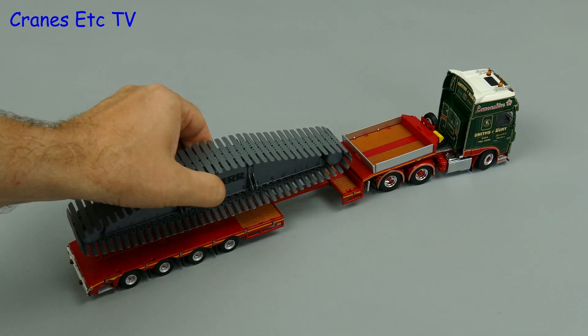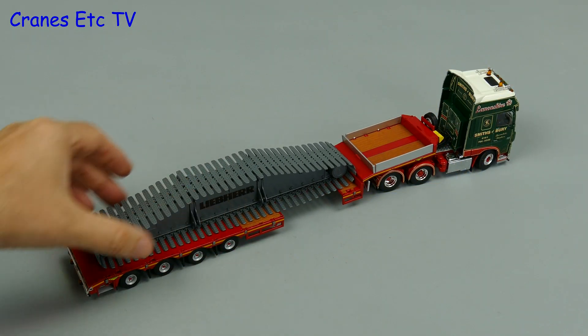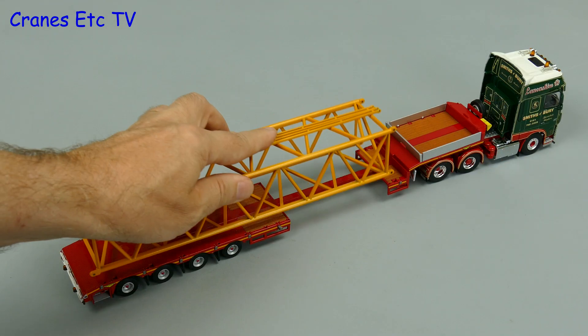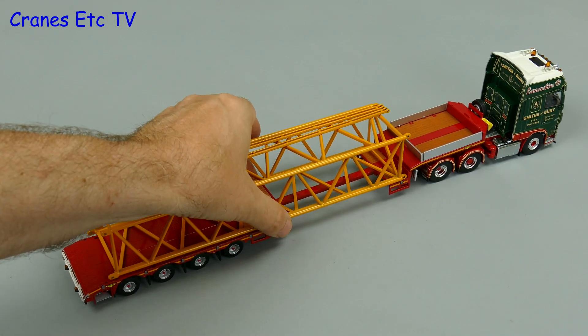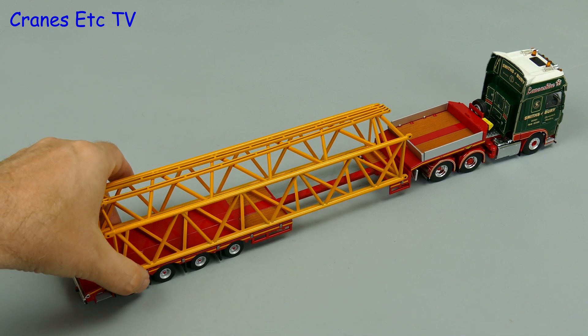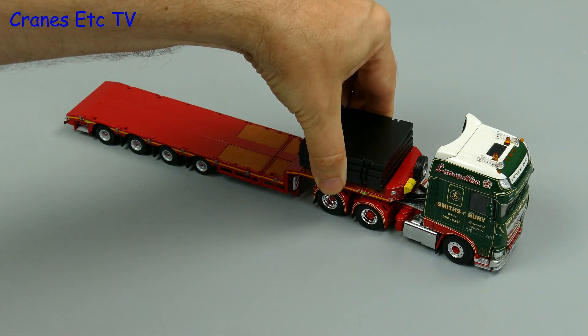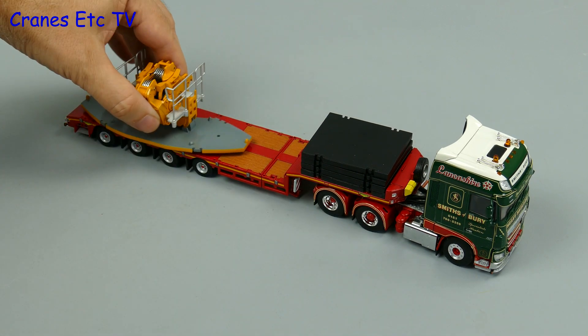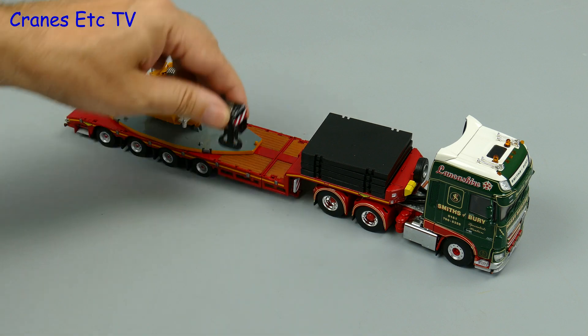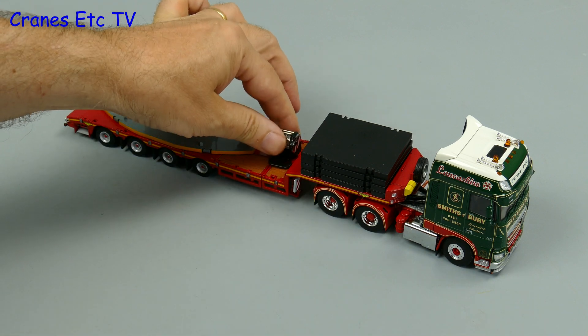Just for fun we'll extend the deck a little and place on a big crawler track assembly, and because we enjoyed seeing something stick out longer we'll extend the deck further and put on a large crane boom section. As another option we can carry some mobile crane parts — we'll put the spreader plates onto the gooseneck, then add on the counterweight tray and just for good measure we'll add on a hook as well.